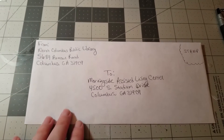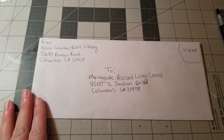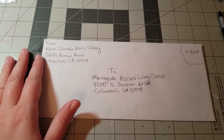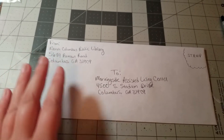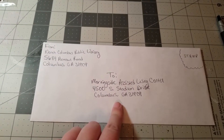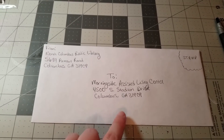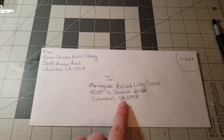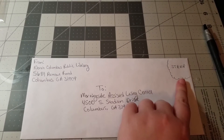The first step is how to fill out an envelope, for those that may not have ever filled one out before or it's been a while. In the top left hand corner is where you write your address. Here I have the North Columbus Public Library's address, and we also have Morningside Assisted Living Center's address, which is 4500 South Stadium Drive, Columbus, GA 31909. Who you want to send it to goes in the center of the front of the envelope, and you place your stamp in the top right hand corner.